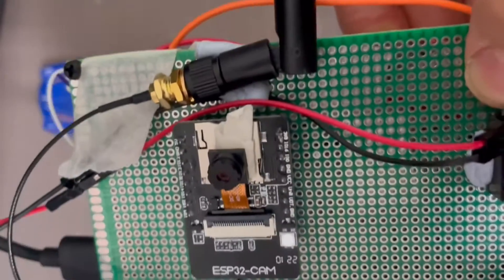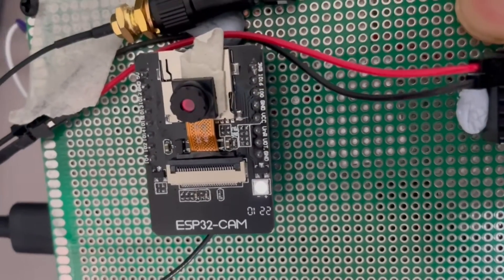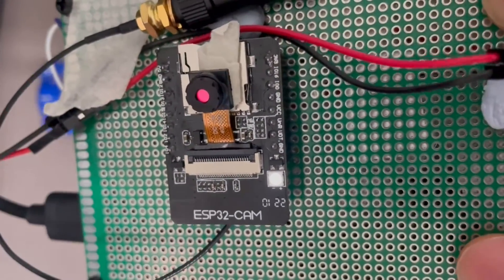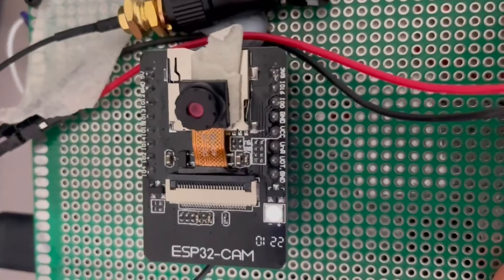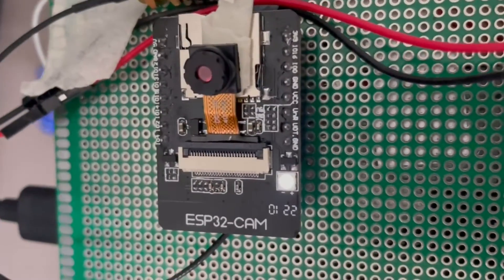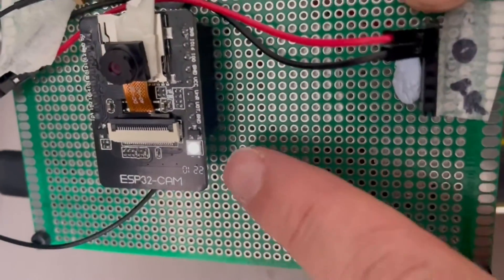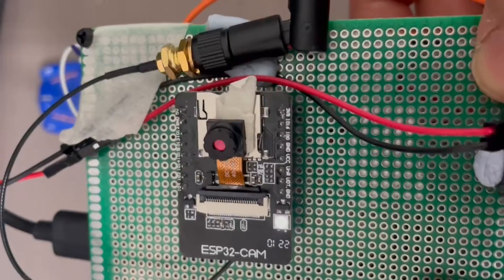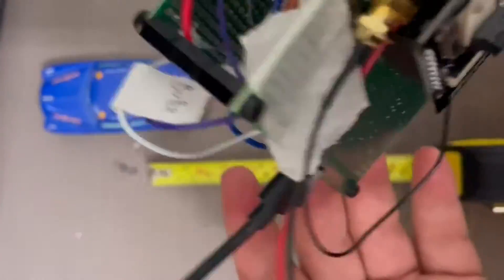The disadvantage of that is you've got to have it connected to wireless, and also if you exceed the number of queries you get for free, you have to start paying. But for a hobby camera like this, I doubt you'll ever exceed the limit unless you're continuously monitoring your environment and sending queries every second — then you'll exceed it quite easily. I haven't paid any money, but I wouldn't recommend giving them your credit card information.